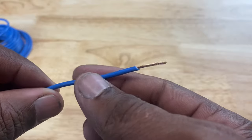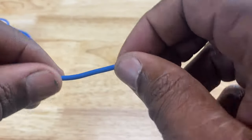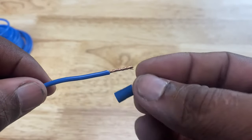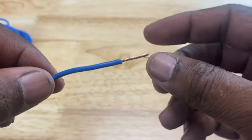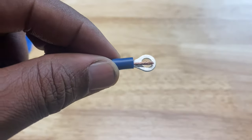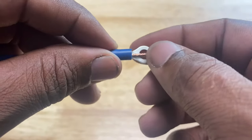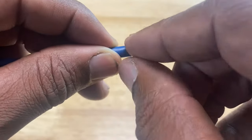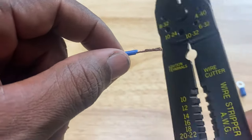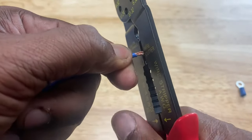You may be saying the exposed conductor is too long for the terminals you're going to use — no problem. Take your terminal — let's say we're using the ring terminal — place it on the conductor to see how much sticks out past the terminal. That's how much you need to cut off. Bend it slightly to mark the spot, go in with the cutter, and snip it off.